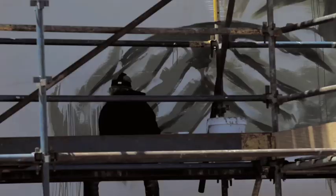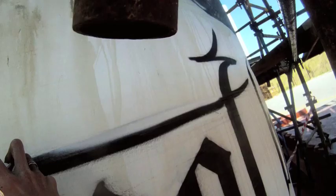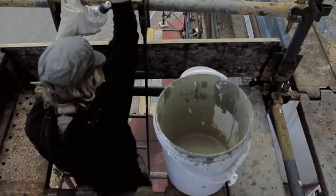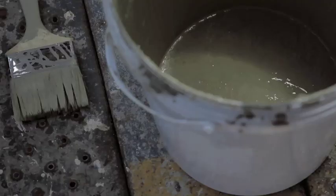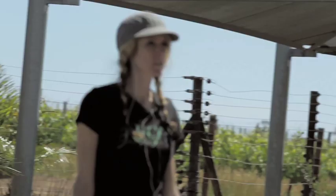I've never painted wine tanks before. It's a bit of a strange shape because it's round, so your perspective gets a little bit distorted when you're going around the curve, so I've had to tackle that a bit. But otherwise it's quite fun, and I quite enjoy the theme they've given me to work with because it's something I also believe in.